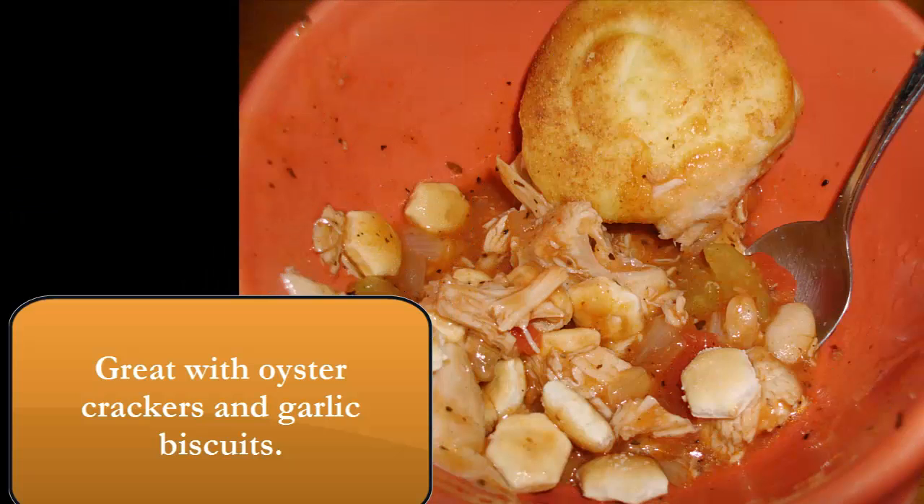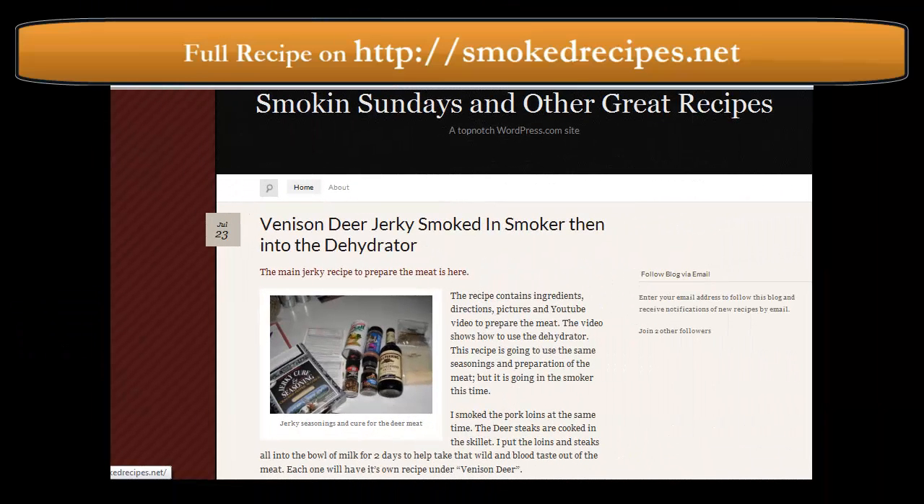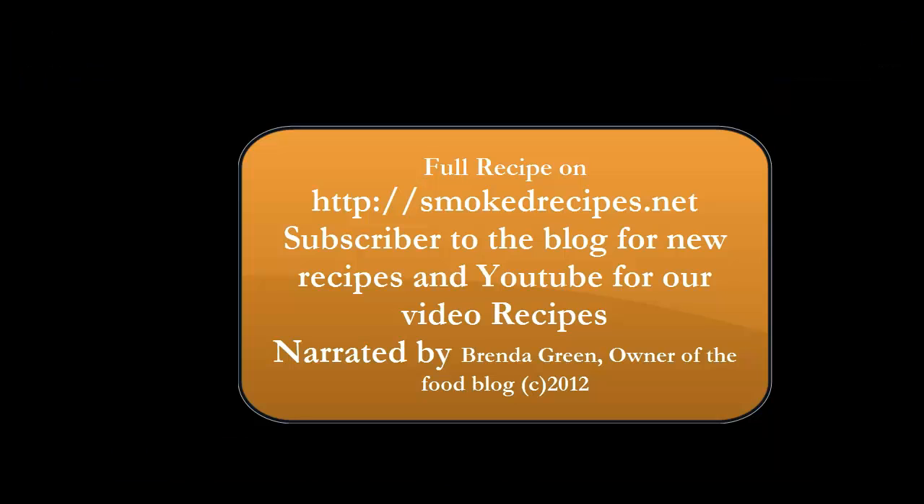This is really good with garlic biscuits or garlic bread and those oyster crackers. And this is the blog, Smokin' Sundays and other great recipes, at smokedrecipes.net. Thank you.